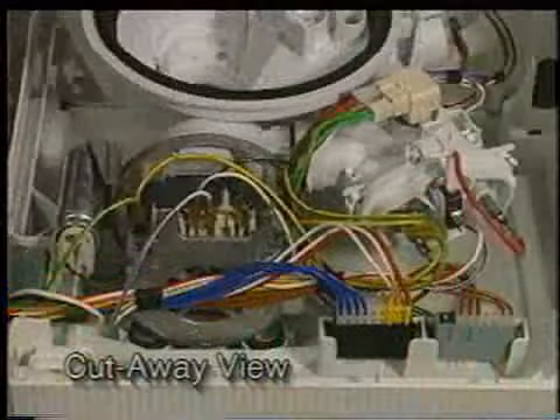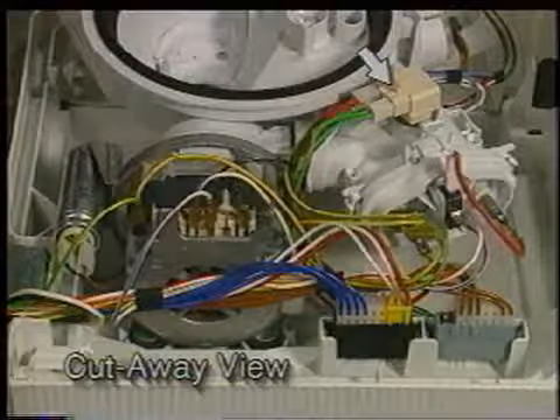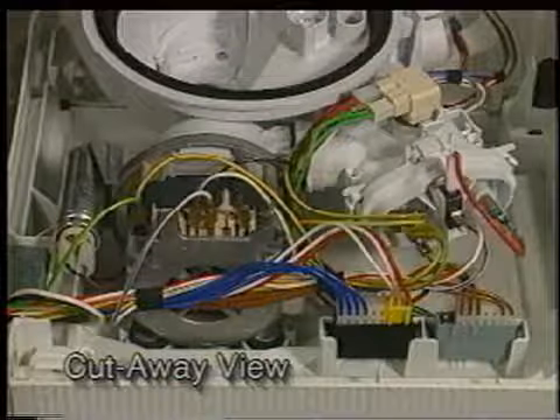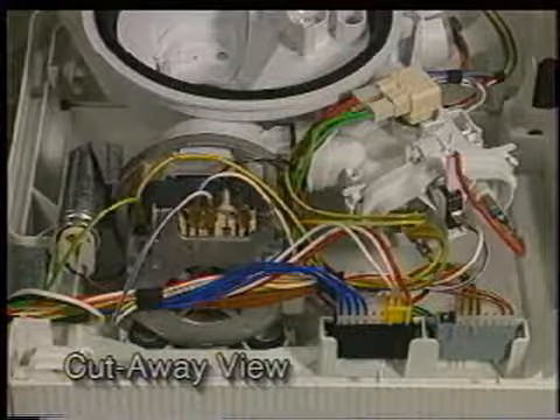Located on top of the heater assembly is the negative temperature coefficient device, also known as an NTC. The NTC uses a variable resistor to control wash and rinse water temperatures. Also combined within the NTC is a standard high limit safety thermostat set to 185 degrees Fahrenheit.